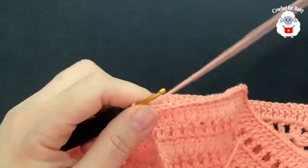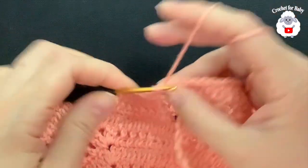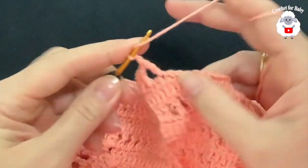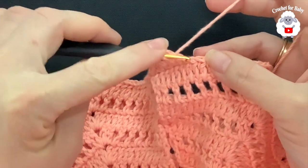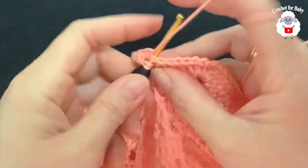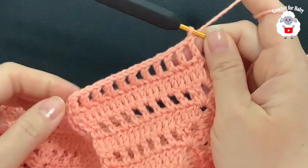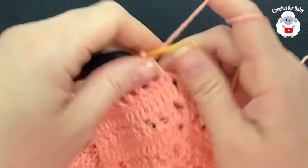Now we're going to join to the first double crochet of this row with a slip stitch so we can divide the sleeves. Chain two and into this same stitch make a double crochet. Continue the same pattern — chain one, skip one double crochet, into the next a double crochet — until I come to the first corner. I have eleven double crochets separated by one chain.